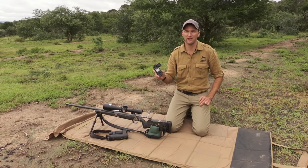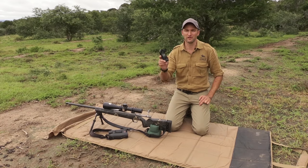Today we're going to be doing an on-range demonstration of the Kestrel 5700 Elite. I'm PH6 and this is the most invaluable long-range hunting tool that I have ever used out here in Africa.